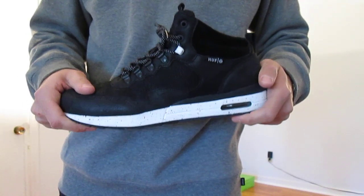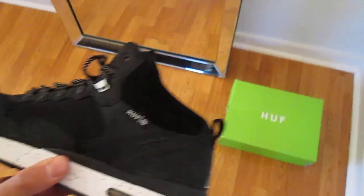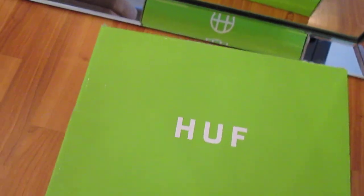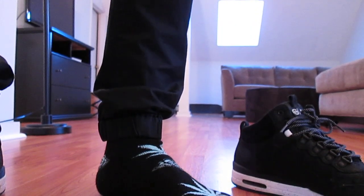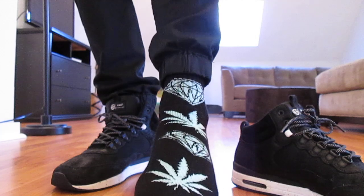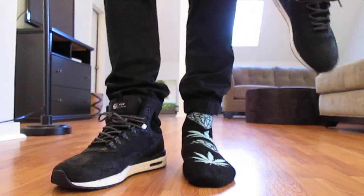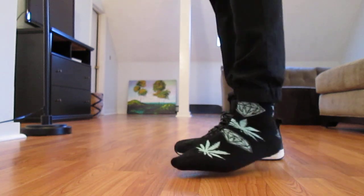Most importantly, let's give you a quick on-feet look at them. Huge fan of this shoe — definitely excited to have them. Comes in this nice green Huff box. I went with my true sneaker size which is an eleven and a half. Now you guys might know Huff from some of the socks they put out — this is their collaboration sock with Diamond Supply Co. Really warm.